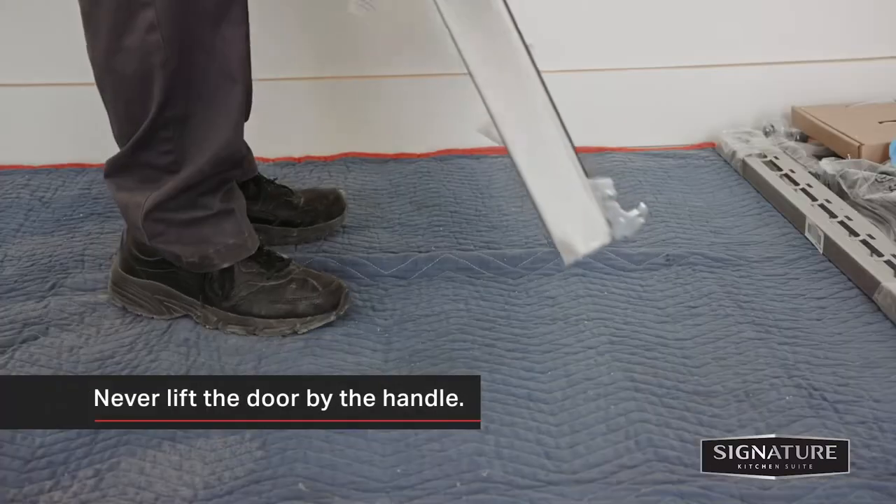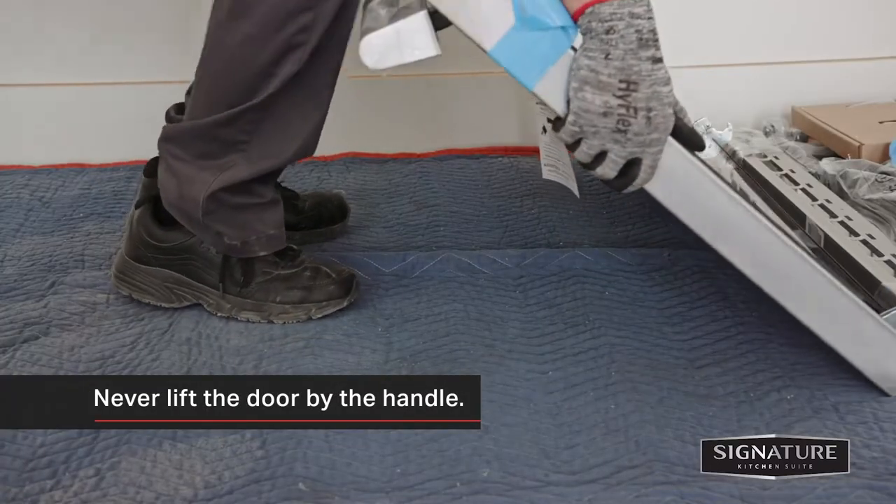Never lift the door by the handle. It is not designed to support the weight of the door and could break.